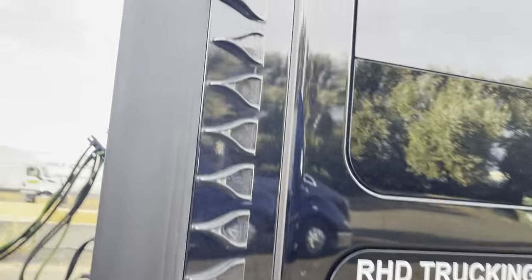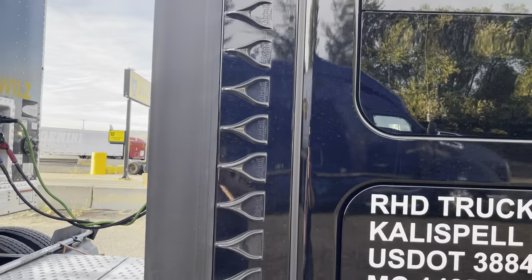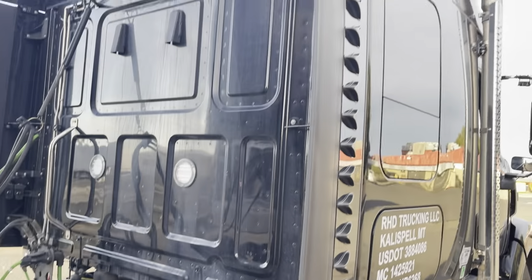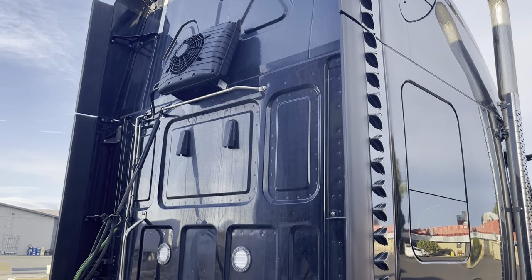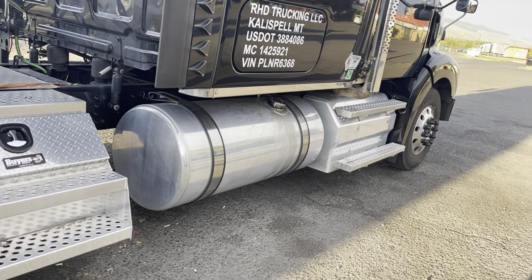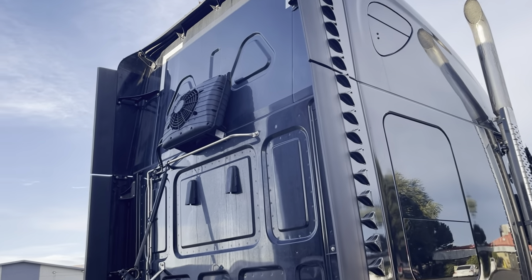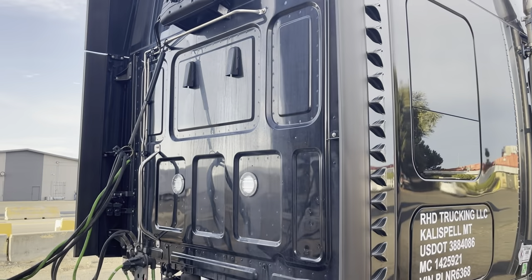Now, these air tabs — people have asked me, do they actually help with fuel mileage? I couldn't really tell you because I put them on before my first trip, so I have nothing to go off of. But I will say this for them: they do help with the stability in the wind. Either that or it might be a combination — it's just a different truck. I don't have the side skirts for the extra wind drag. But I do notice they definitely help in high winds, so I am grateful for that. A little more stability keeps me going.